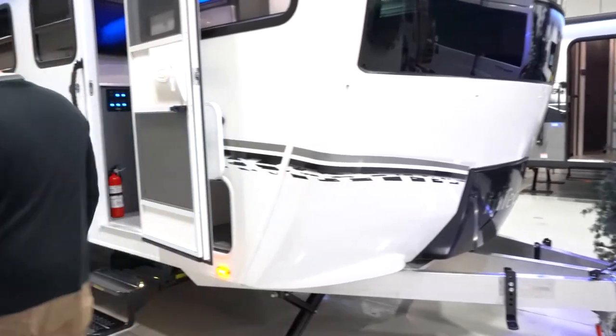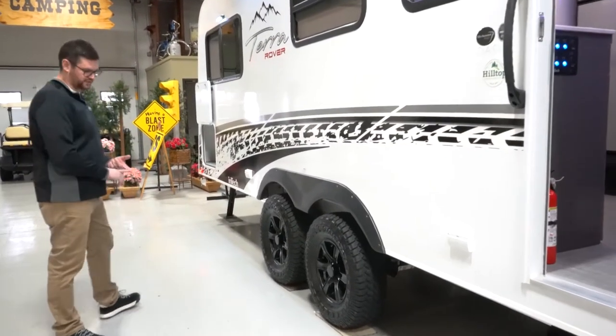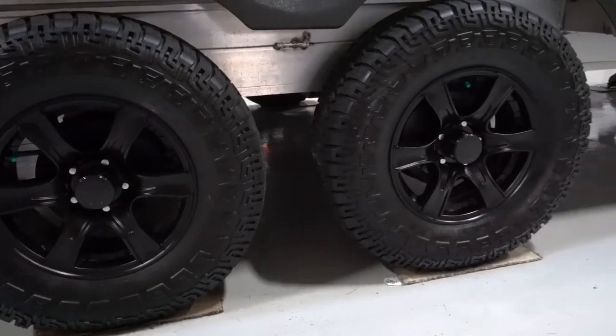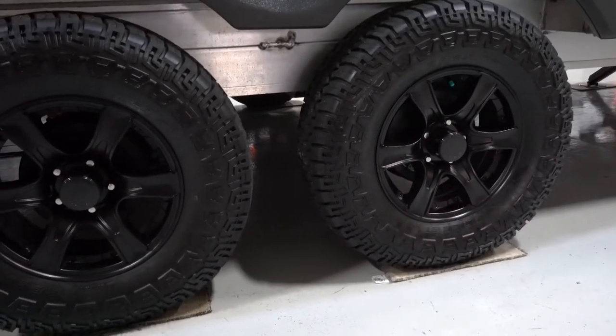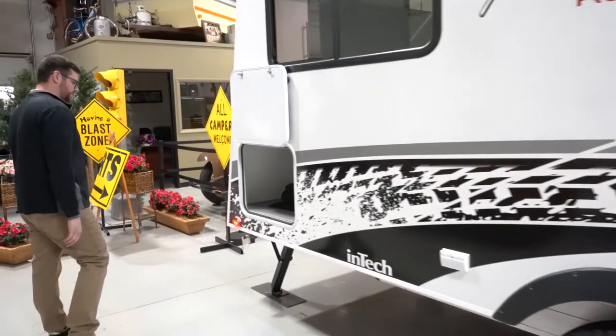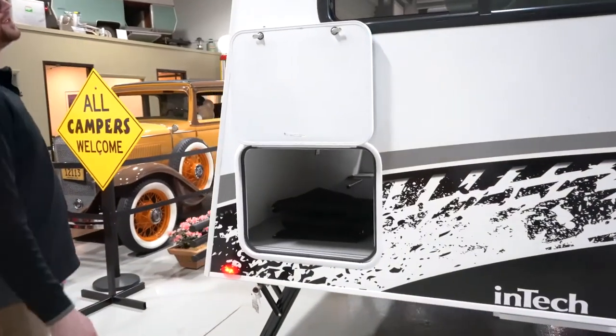Moving down the side of the trailer you can see the ride height — again, that is a two-inch lift. The aggressive tires give it a really good look, and as you look below you can see all the aluminum framework. These things are really cool looking. Moving on to the back, you do have an external gas port right here that runs off your two front propane tanks.